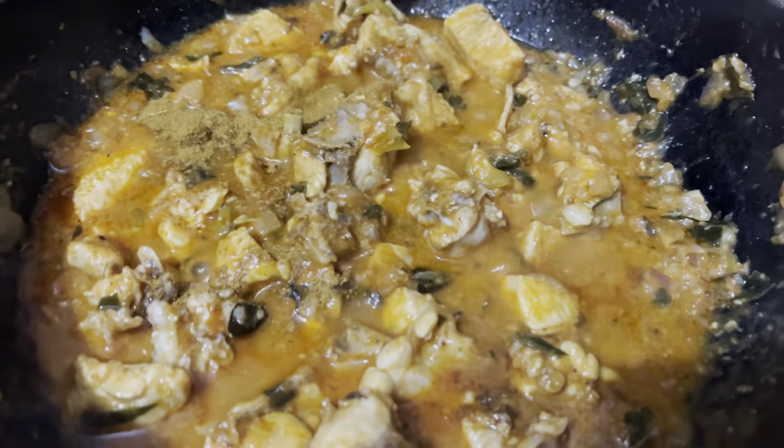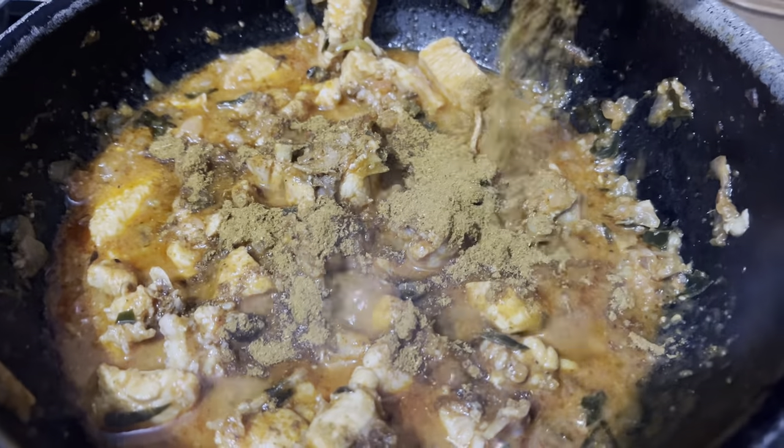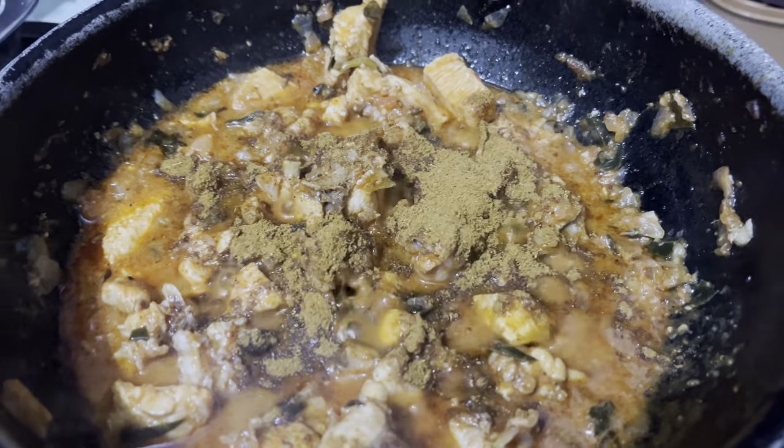Now we add chicken masala powder. Add 1 tablespoon of salt.